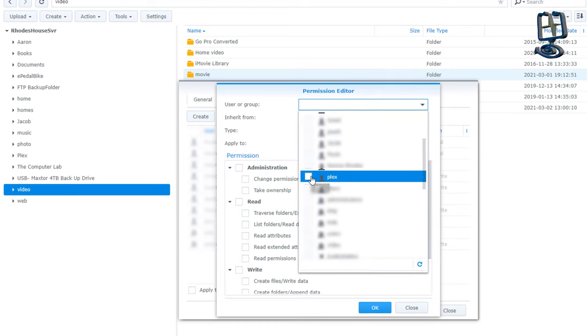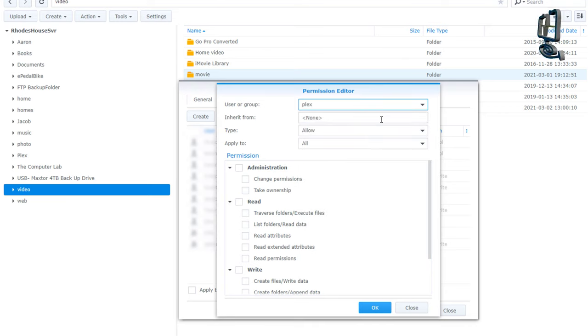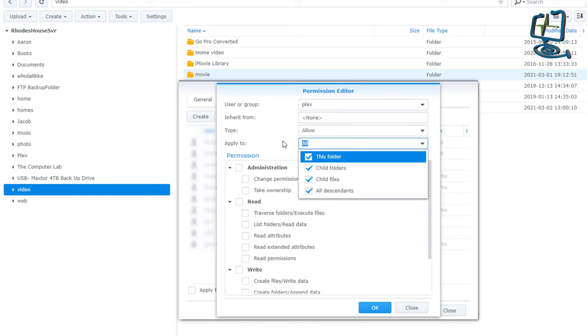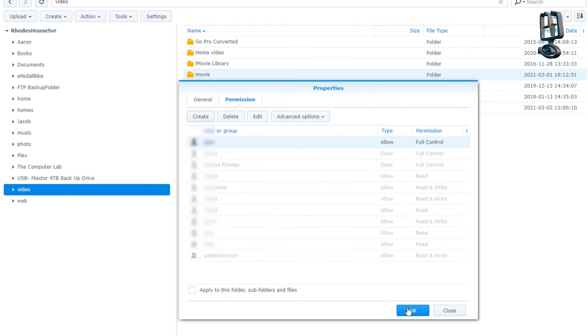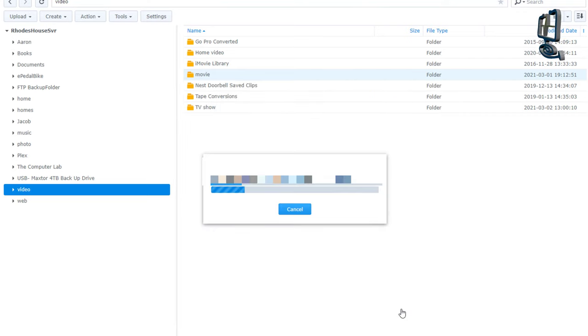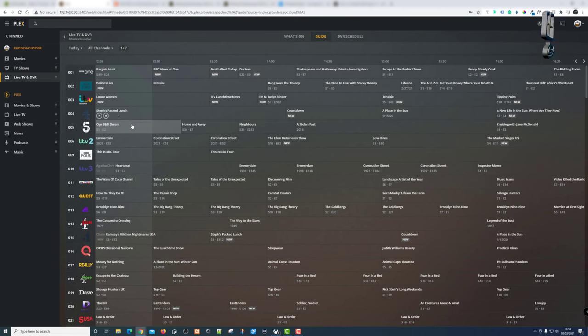Once you've found the Plex server in your user and group list — it should already be there if Plex is installed — tick it, then set the permissions to Allow. Apply to this folder, child folders, child files, and all descendants. Tick administration rights, read rights, and write rights, then click OK. This tells Synology that Plex has full rights to read and write to that folder.